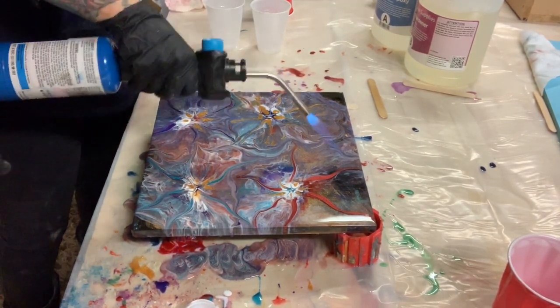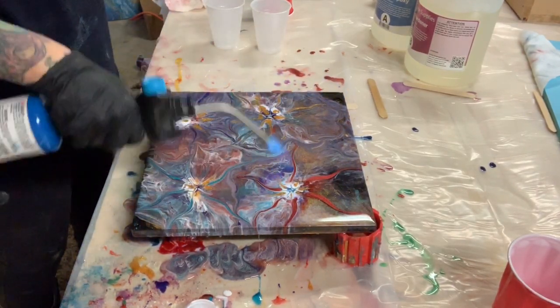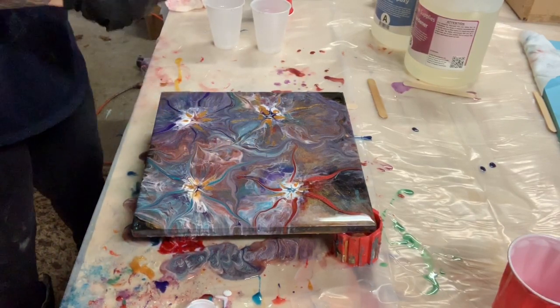And that's it — I'm going to torch it, get rid of all the bubbles, smooth it out a little bit, and it should be done. I'll bring the camera close up so you can see what's going on. Hopefully you like it.